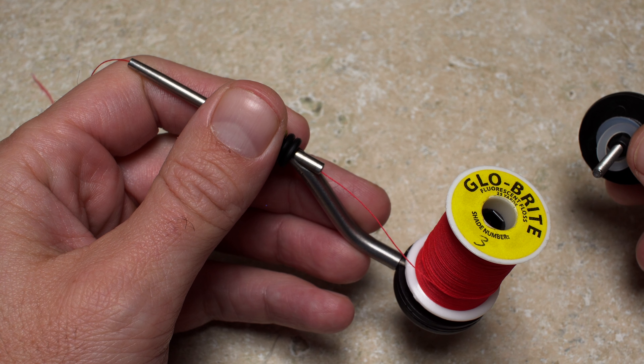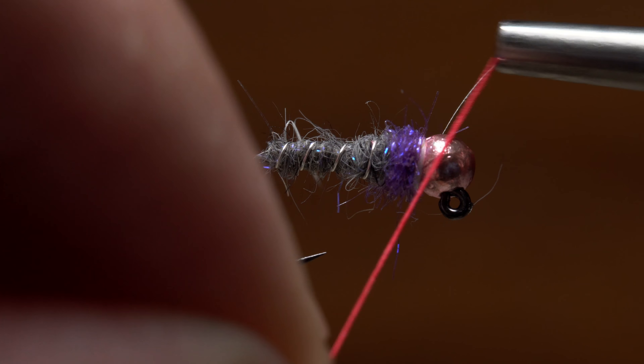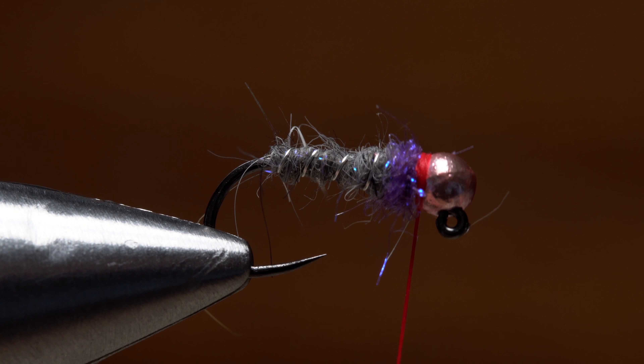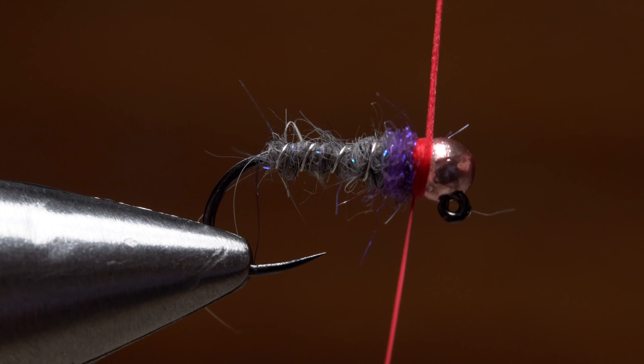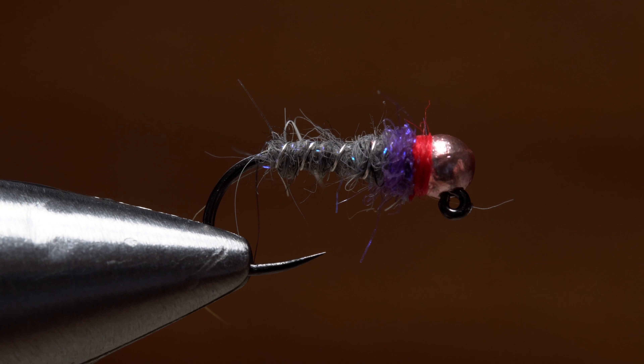Red glow bright fluorescent floss is used to produce a hot spot collar. Start the thread immediately behind the bead and take just a couple of wraps before snipping off the tag. Then go right into a three or four turn whip finish before seating the knot well and snipping your tying thread free. Adding a drop of head cement to the thread wraps will ensure they don't come unraveled.